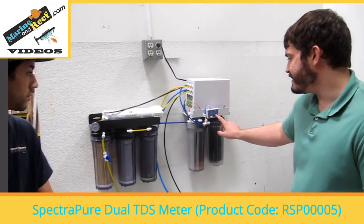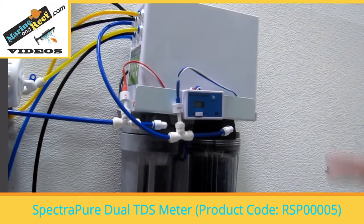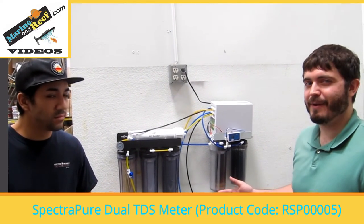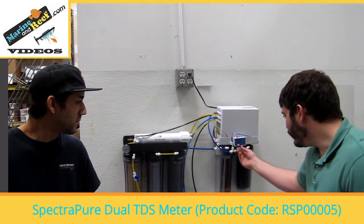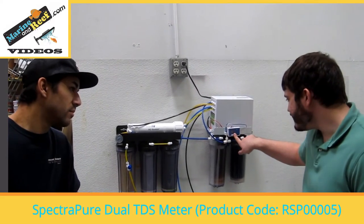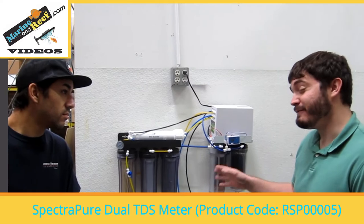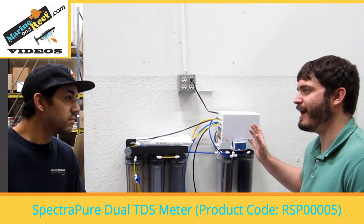The TDS meter is a different way of checking the system performance. A lot of people wonder — the tap water is clear, the RO water is clear, the dirty water from your RO system is clear. How do you actually know it's good water? That's what the TDS meter is for. The TDS meter measures the total dissolved solids in your water. Without this, you really have no idea if actual good water is coming out of your system. That's why it is one of the first things I'd upgrade. With a meter like this — it's a dual meter, so it's measuring at two points. At the first point, out of the membrane, we're getting 9 TDS. Our tap is about 850 TDS and we're getting 9 coming out — that's over 95% rejection, which is about what we'd expect.